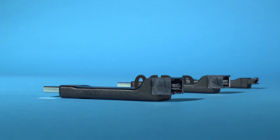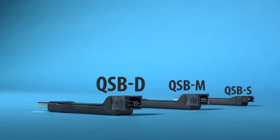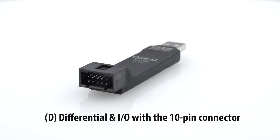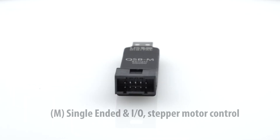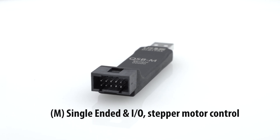The QSB comes in three different versions. You'll want the S version if you're working with single-ended output encoders with a 5-pin connector, and you'll want the D version if you're working with differential output encoders with a 10-pin connector. The M version is designed for people who want to develop their own apps and need digital IO or stepper motor control.